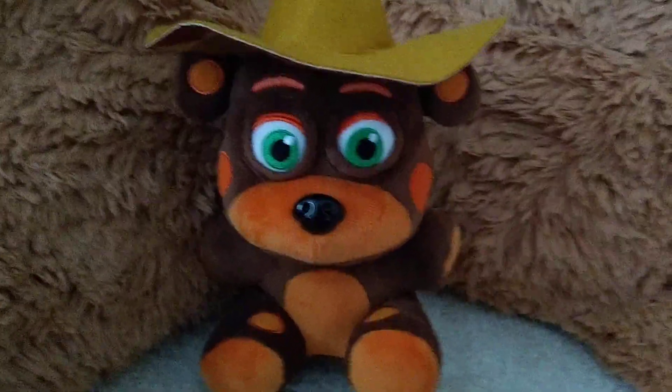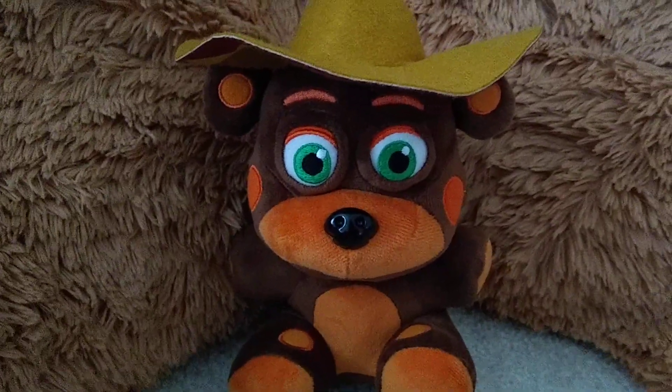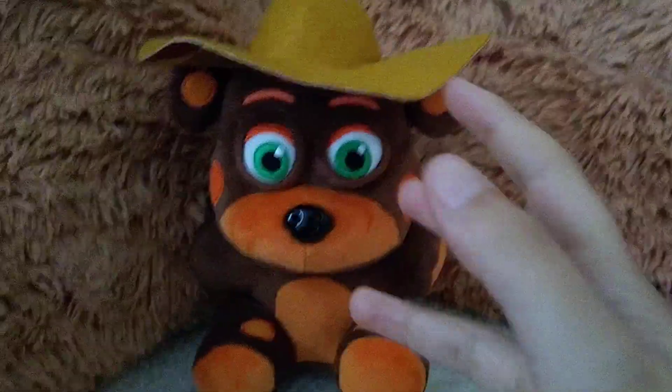Welcome back to Plush Reviews. So today we'll be reviewing, obviously, the L. Chip Plush.